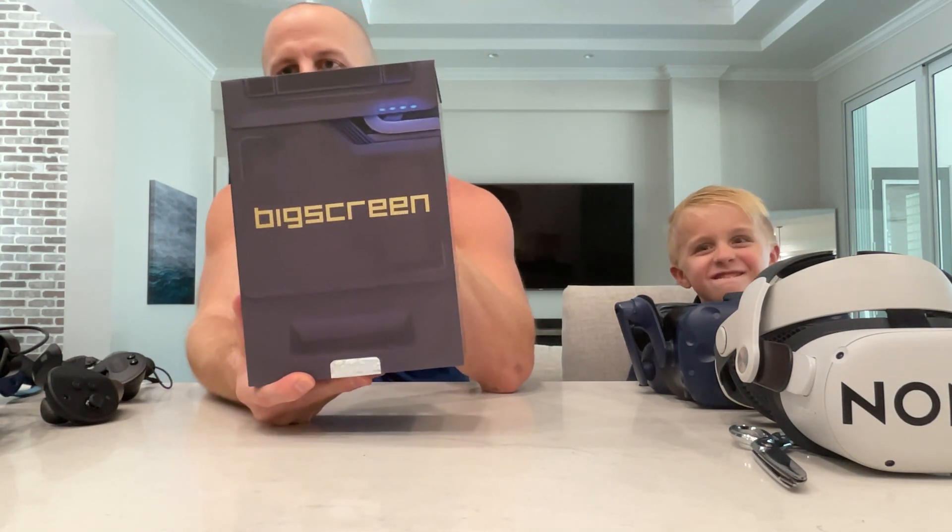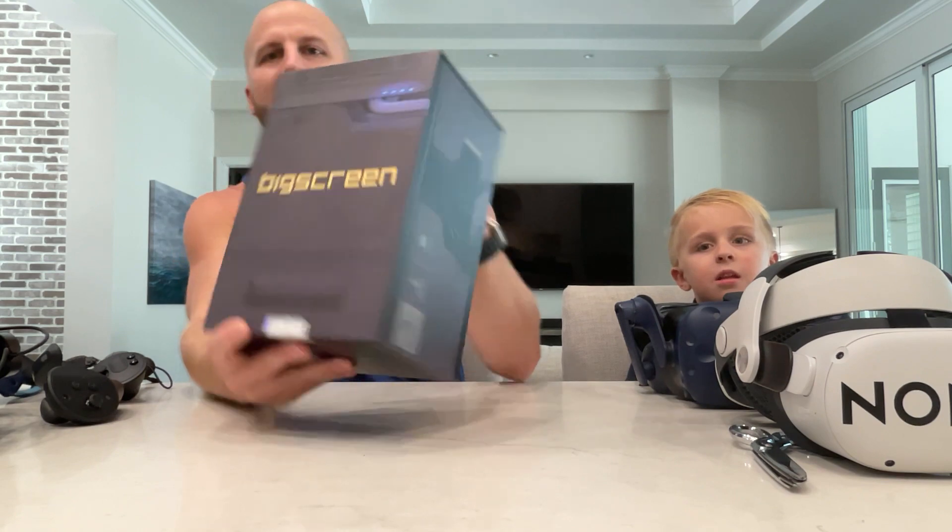What's up guys, this is GamerZero, this is Sub-Zero G, and we want to do a little bit of Big Screen Beyond unboxing. Let's go.